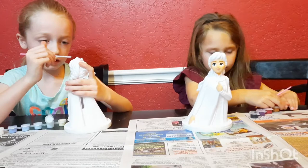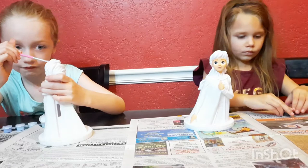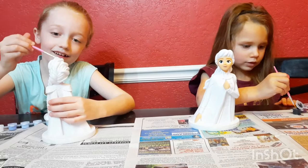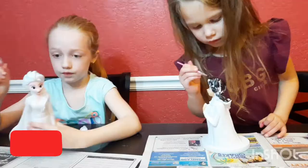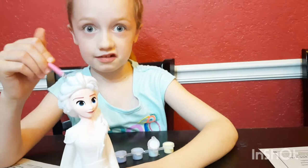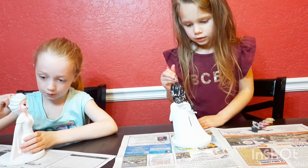Oh my word, guys. Look how pretty that is — I can't see it yet. These are coin banks. So after you paint them, you can put your coins inside, which I thought was really cool. Or you can put it in before you even paint it. I have no paint. Her hair is looking black.